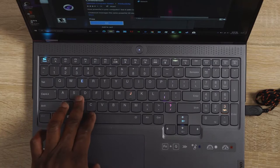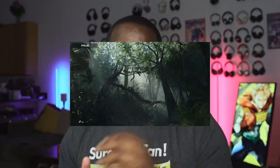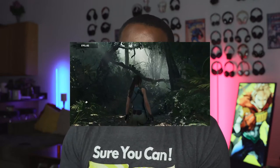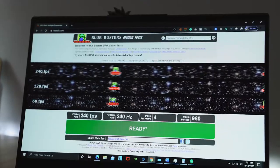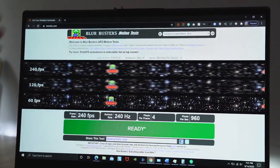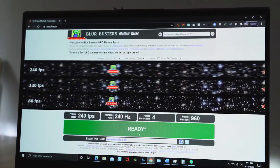In terms of gaming performance, this actually games really well. We ran some benchmarks on Shadow of the Tomb Raider and the average was about 90 frames per second. This is a 240Hz 15 inch 1080p display, so getting 90 fps for Tomb Raider at ultra or max settings is really nice.